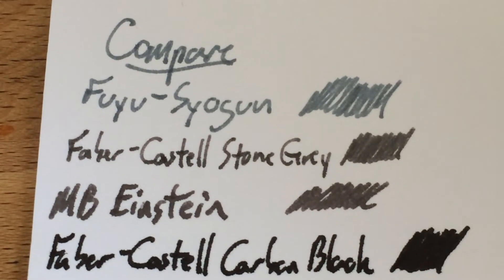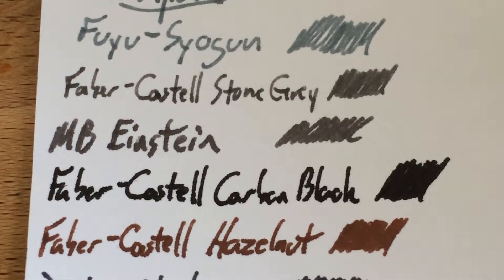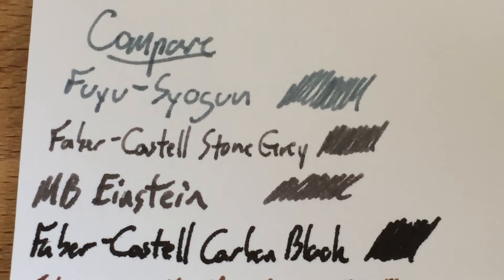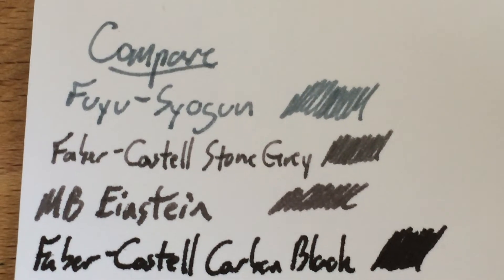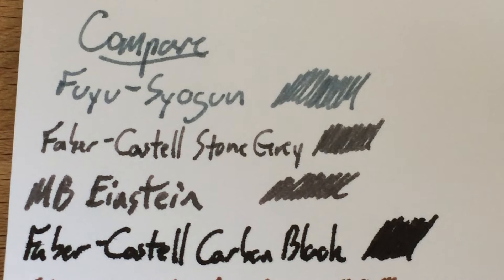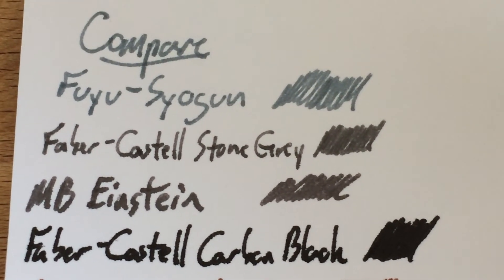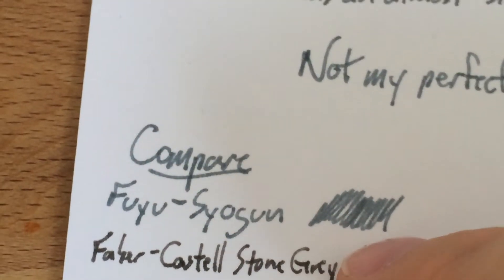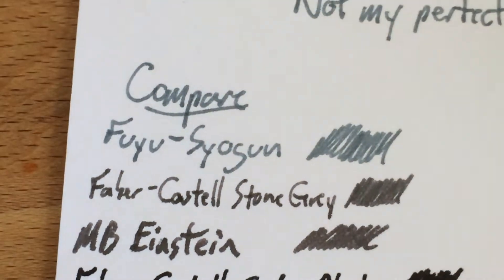The Einstein came off a lot darker and actually seemed to do a little bit of feathering and spreading, which is weird for that ink. The Faber-Castell also did, which is odd — it just kind of soaked into the paper a bit too hard. You can see those are much more brown grays, or real dark grays in the case of the Einstein. Now if I could get this sort of bluish gray with great saturation like that, I would be pretty psyched — but that's not what I've got.